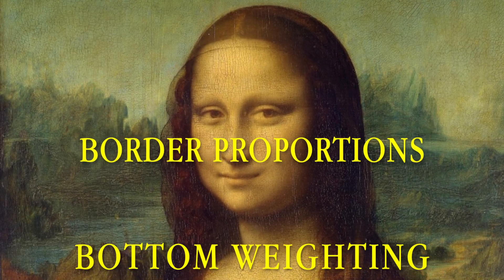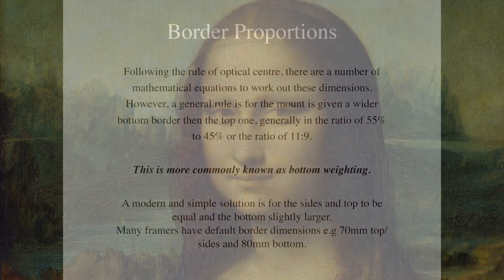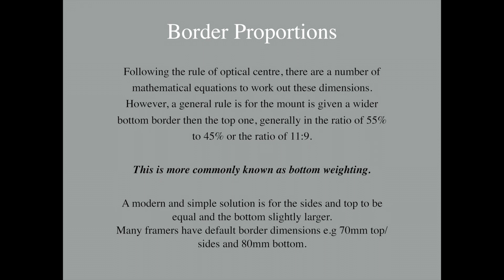A general rule is that the ratio of the top to the bottom borders is 9 to 11, or 45% to 55% — a ratio of approximately 1 to 1.22. Many framers operate with default values; for example, 70mm for the top and the side borders and 80mm for the bottom. This method is more commonly known as bottom weighting.